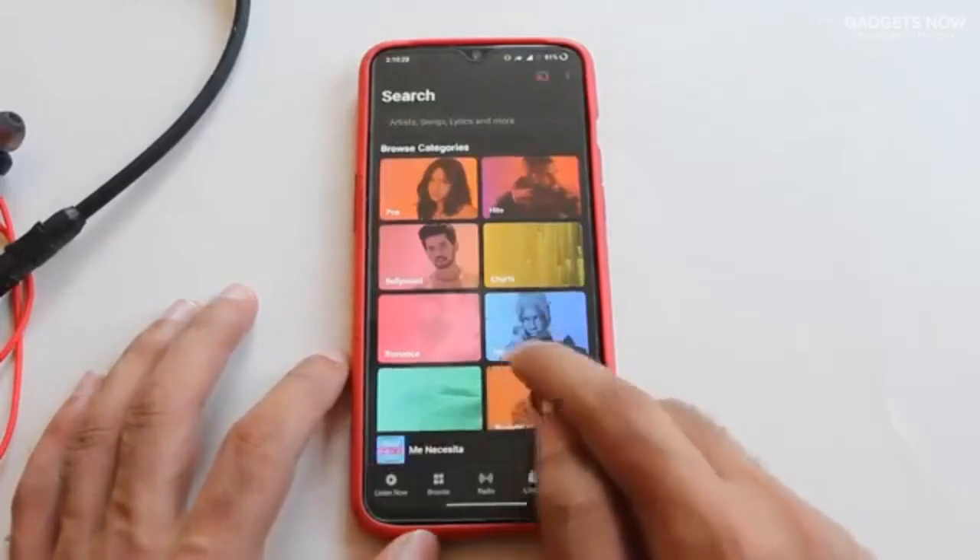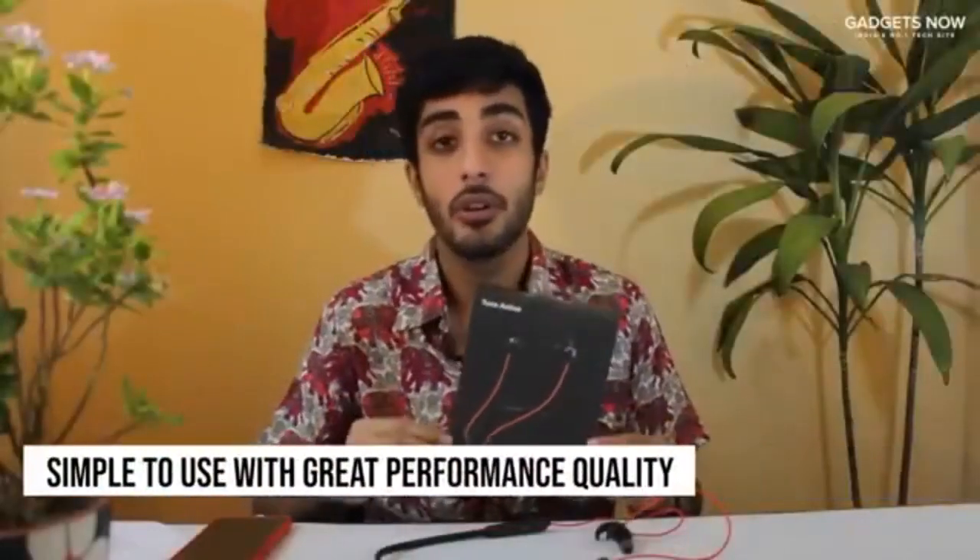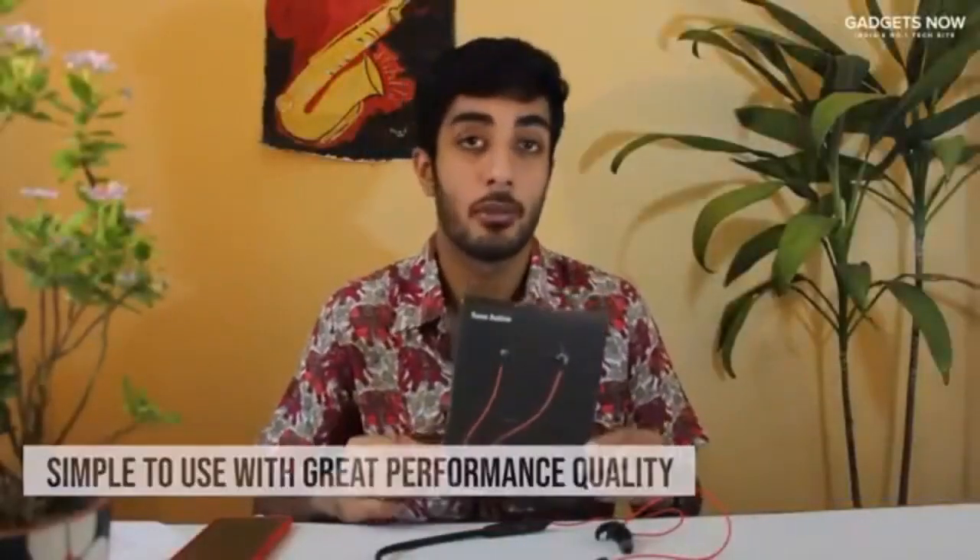It was that simple! You can now listen to your favorite music and enjoy the best audio experience. These headphones are super simple to use and they also deliver great performance quality, so if you haven't already, get them right away.